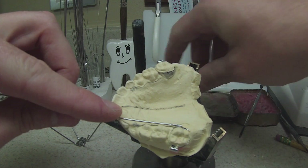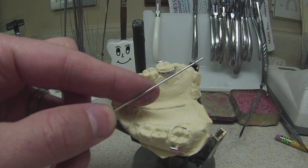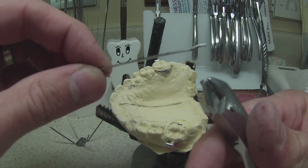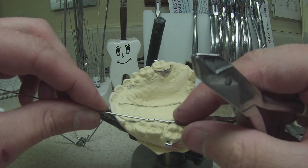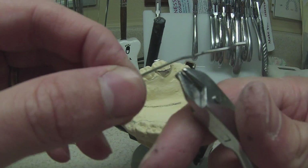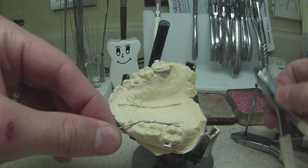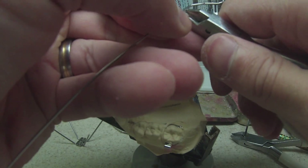The wire I'm using is 040 — that's just the standard for an RPE. What I do is hold it in place, mark my bends, and then go bend it. I like to adapt my wires to really secure those teeth as they're getting expanded so none of them rotate. Every once in a while you'll get a doctor that wants just straight wires — that's a special request. All I'm doing now is adapting the wire. After I make that bend around the bicuspid, I make a vertical bend straight up out of the mouth — that becomes my handle for the wire, just for placement reasons.